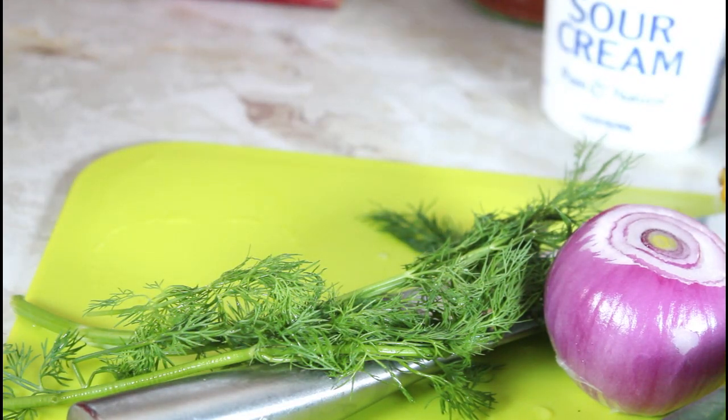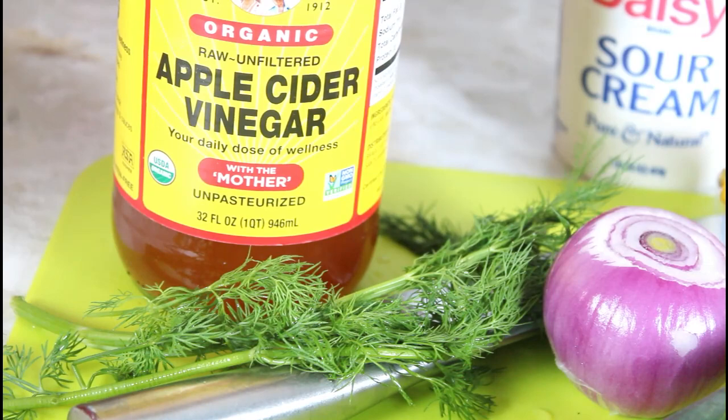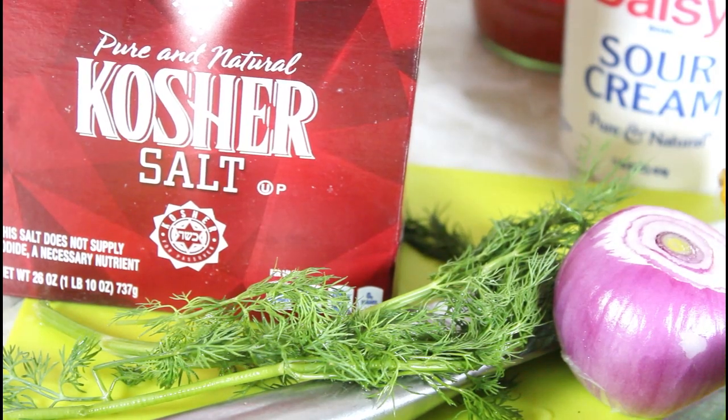Apple cider vinegar and some kosher salt. You can use regular salt if you want.